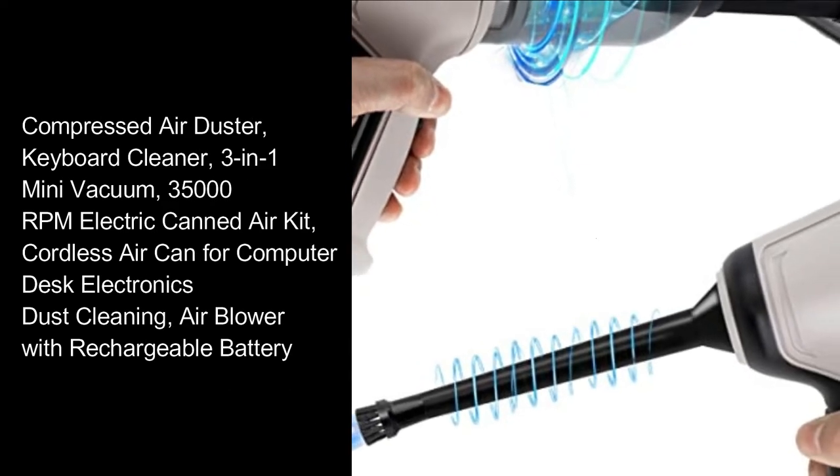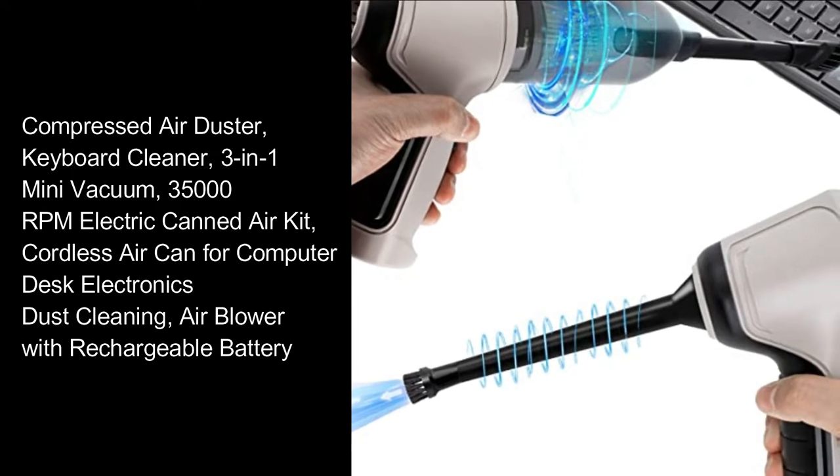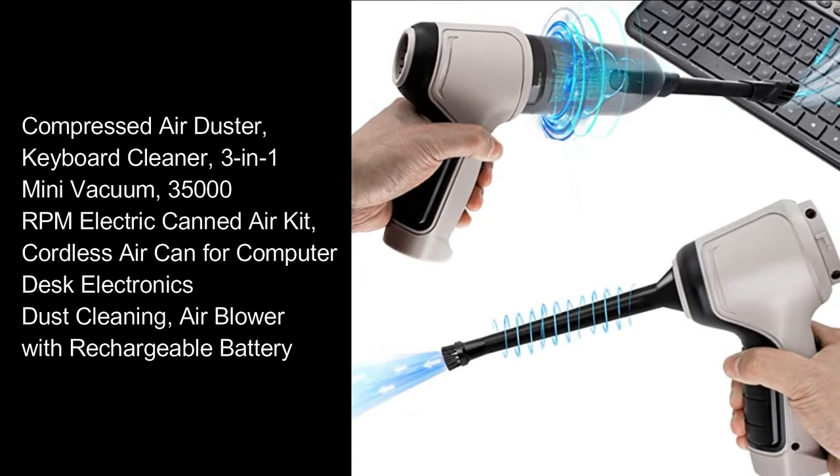Compressed air duster, keyboard cleaner, 3-in-1 mini vacuum, 35,000 RPM electric air kit, cordless air can for computer desk electronics dust cleaning, air blower with rechargeable battery.